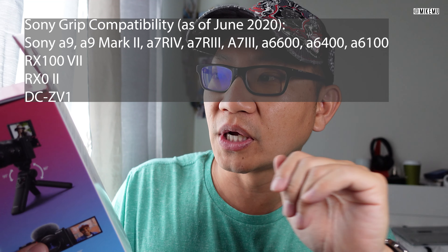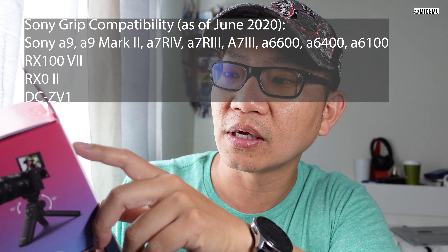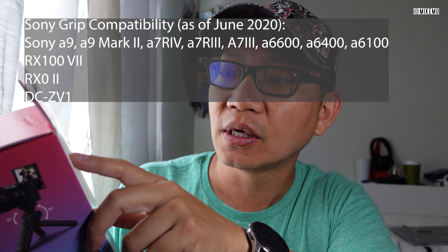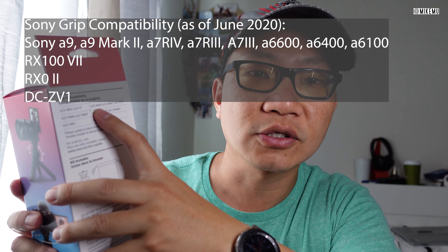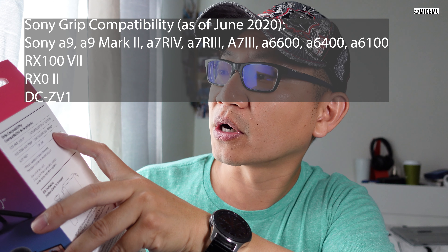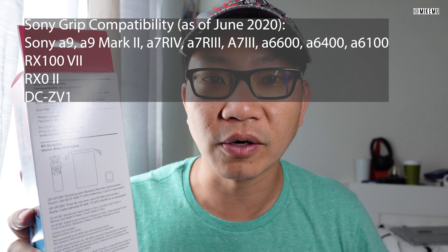So if you don't have currently, as of today, which is June 18th, if you don't have the new Sony Alpha 7 Mark 4, A7R Mark 4, A7R Mark 3, Alpha 9, Alpha 9 Mark 2, the Sony 6600, 6400, 6100, RX100 Mark 7, or RX0 Mark 2, or the new ZV-1 that I'm recording on right now, this isn't going to work for you at all.